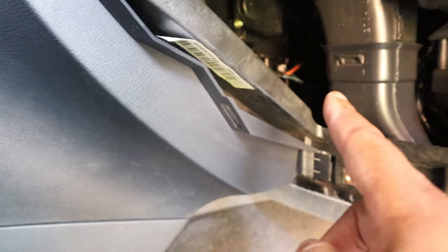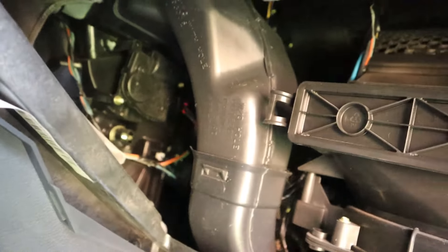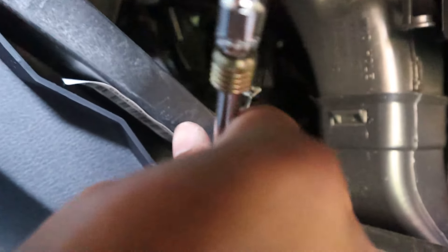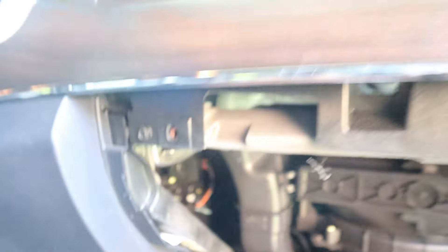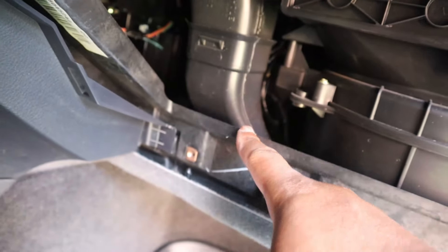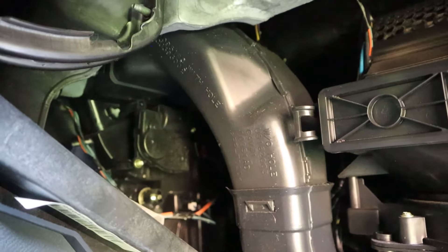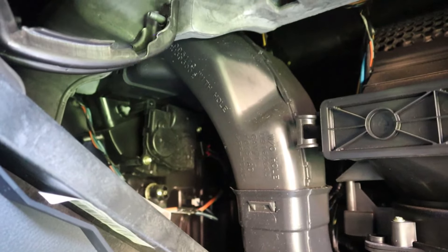Now, if you guys see where my finger is pointed right there — that guy is your blend door actuator. Right there, straight ahead. To remove that, it's the same size as these, so T25. You can remove this duct down here at the bottom in order to make it a little bit easier to get in and out, but it's up to you. If you can finesse it and you've got the right tools, it's just two screws holding it in. You can see one of them down at the bottom right there, and there's another one on the top side.